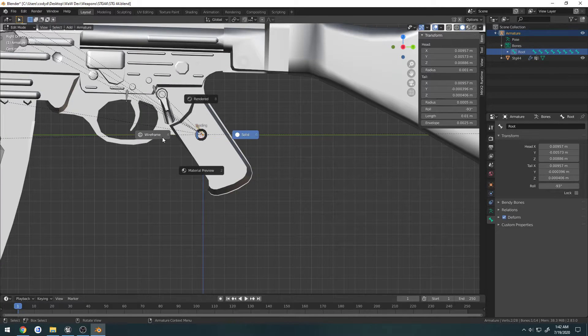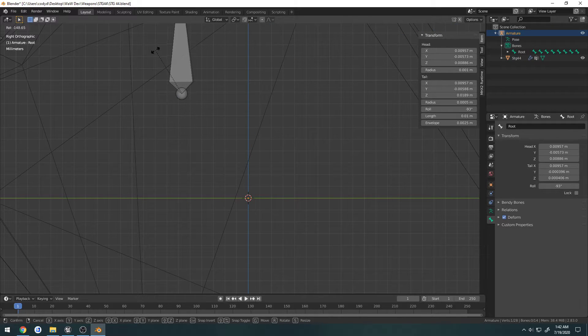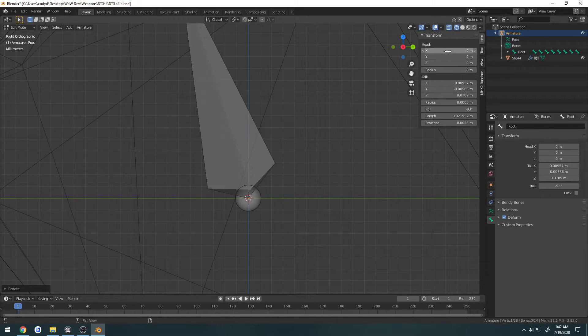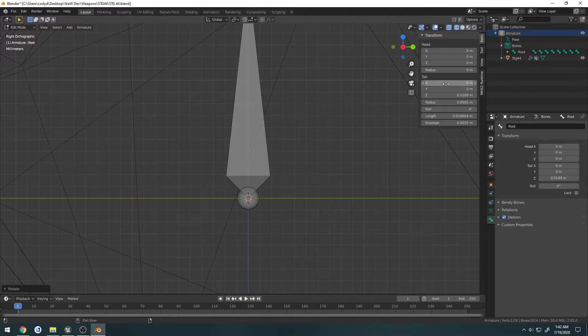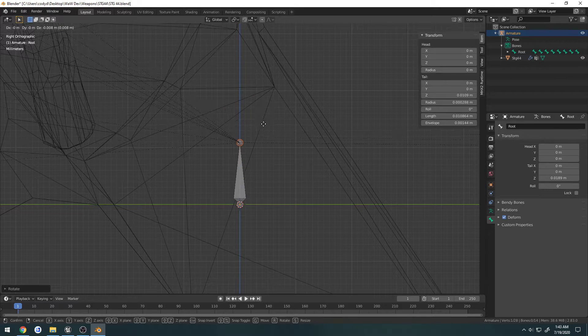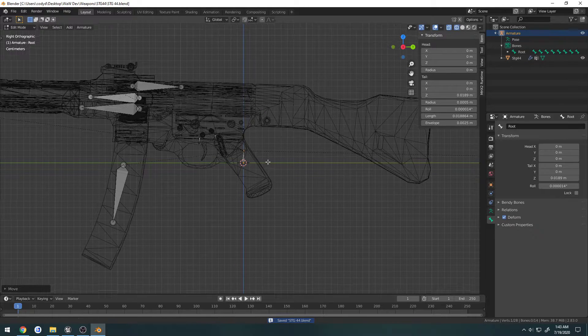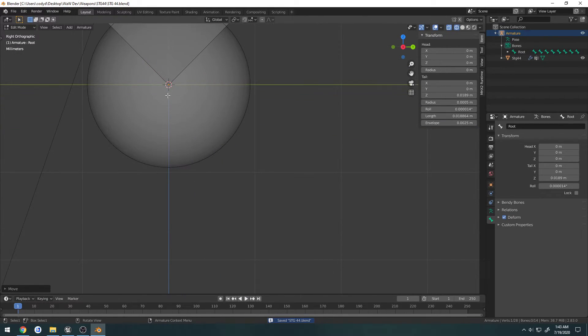What I want to do now is go to edit mode. I need this little tip of the root bone to be at the dead center of the world origin. So I'll select the end and set the head to 0, 0, 0, set the roll to be 0, and now it's completely vertical. I'm going to bring it down on the Z-axis a bit and leave it there, so this is now at 100% center of the world.